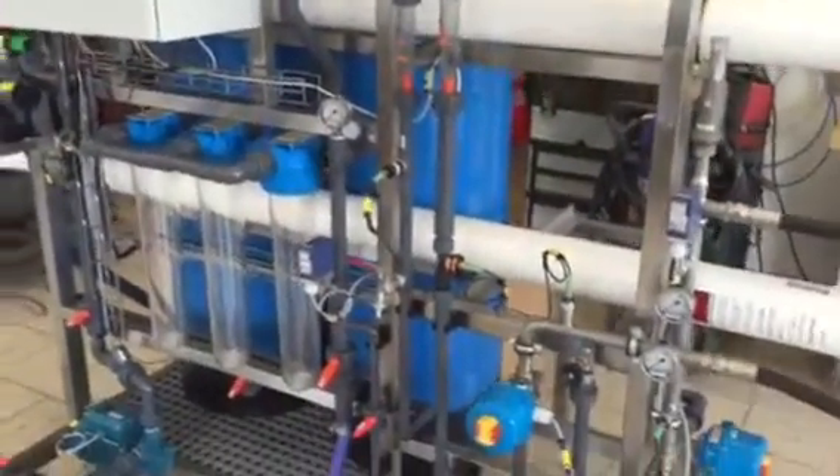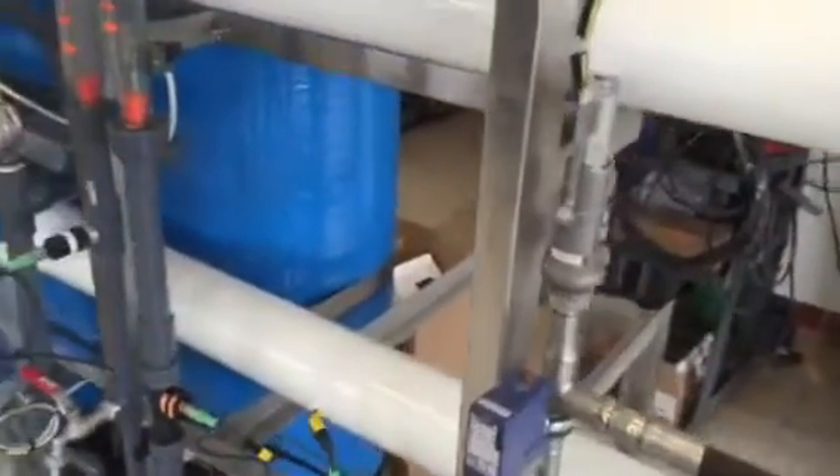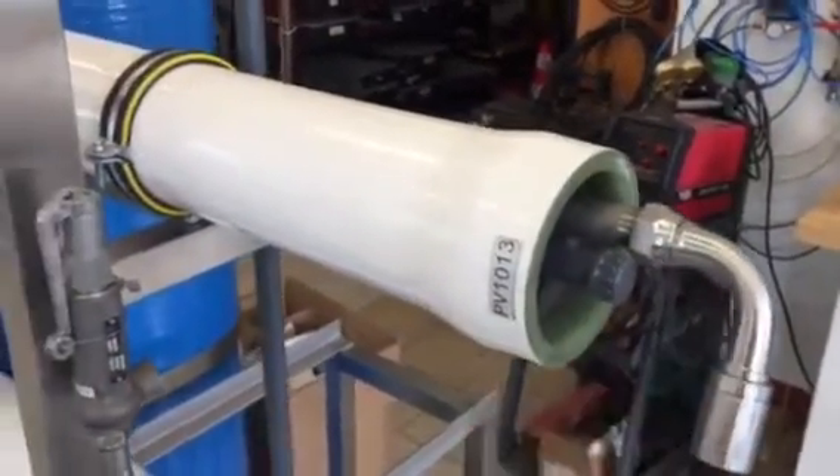Alternatively, certain water makers might have pressure vessels which are longer and can contain several membranes. Then you need the interconnector, but also here you remove the end cap and you put the membrane inside.